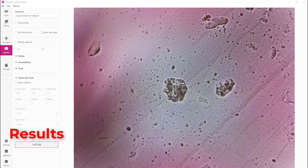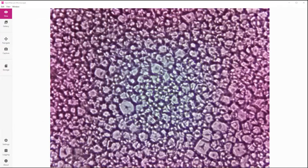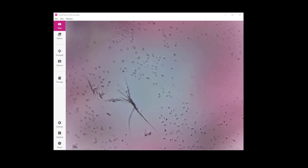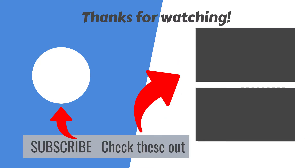And here we can see tulip pollen, potato starch, household dust, dusty spiderweb, and human hair. This has been a fun and inspiring project. Please like and subscribe, and thanks for watching.